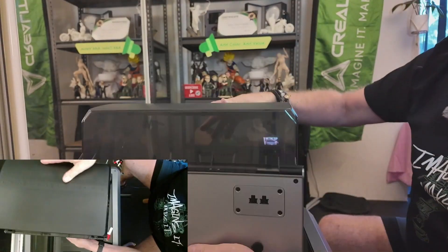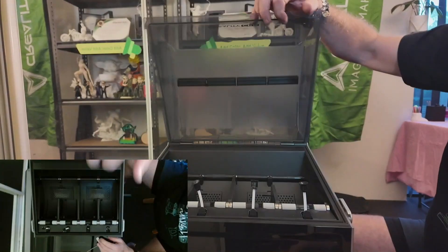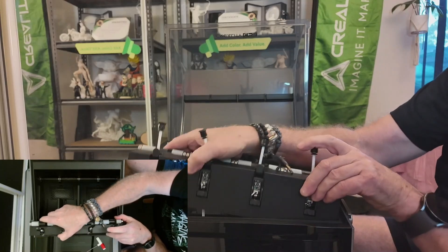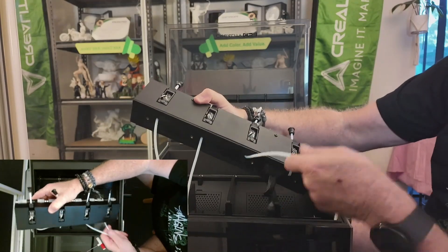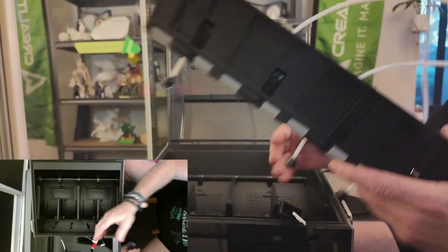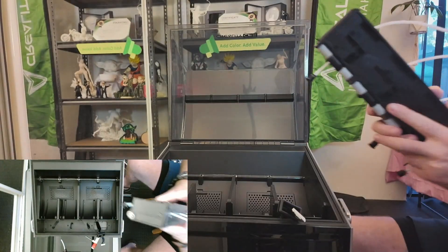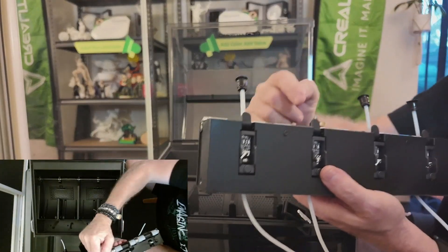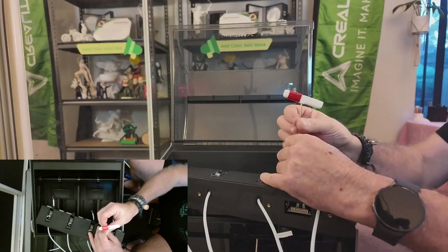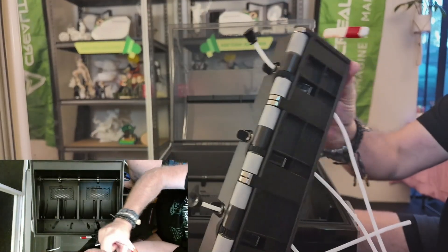I'll spin it around so you can see. Inside there you just grab the little unit here and the whole thing should just pull out. Pull back the rubber bit and pull it straight out. It's just a little plug in there — you just need to pull it out. Now I need to get into the top — there are two screws here and two screws here, one on each side.